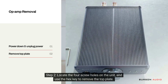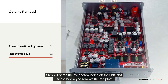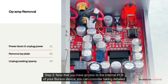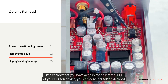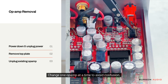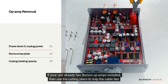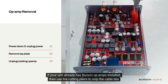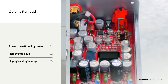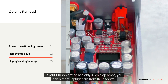Step two: locate the four screw holes on the unit and use the hex key to remove the top plate. Now that you have access to the internal PCB of your Burson device, consider taking detailed photos of each op-amp and its orientation for your records. Change one op-amp at a time to avoid confusion. If your unit already has Burson op-amps installed, use the cutting pliers to snip the cable ties before unplugging the op-amps. If your Burson device has only IC chip op-amps, you can simply unplug them from their socket.